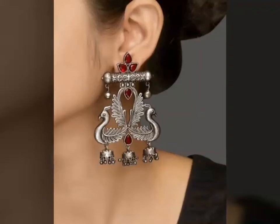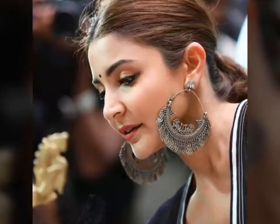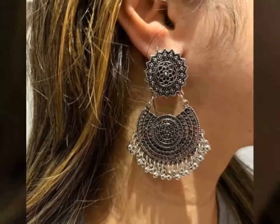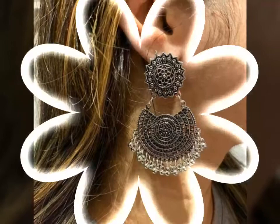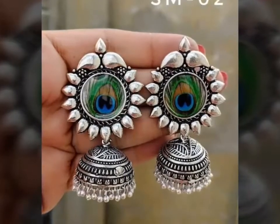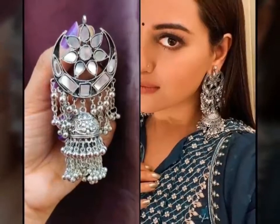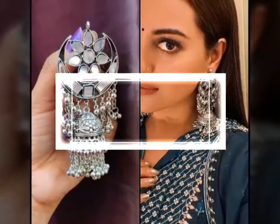You will see there are different shapes and there are stones. If you want, you can match your dresses to the same color of the stones and attach them. You can see this Jumka style — it is very beautiful. This is Jumka oxidized jewelry in Afghani style, also called Jumka.